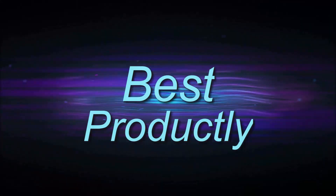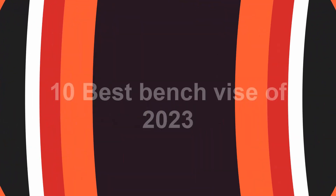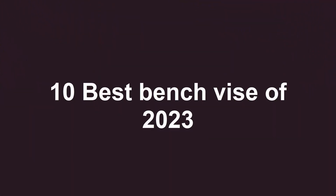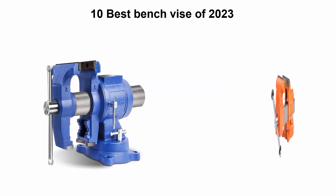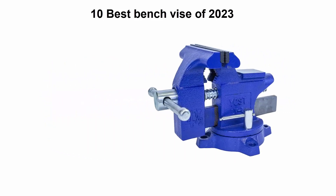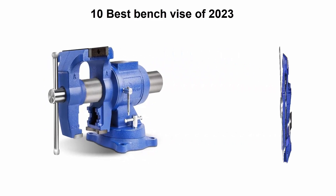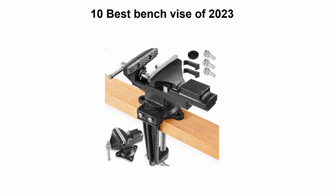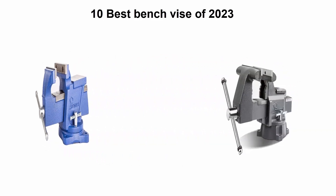Welcome to Best Productly. Top 10 best bench vises of 2023. We are going to check out the top 10 best bench vises available right now. This list is based on my personal opinion, rating them on price, quality, durability, and more. If you want to see their prices and find out more information, check out the link in the description and comment section below. Let's get started.